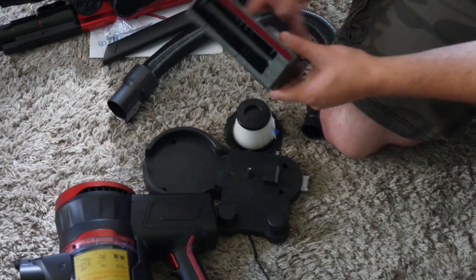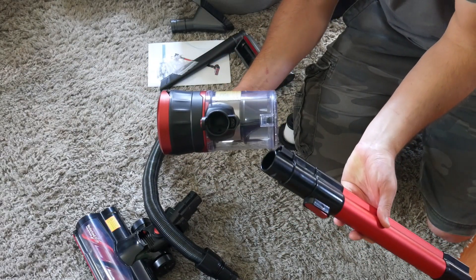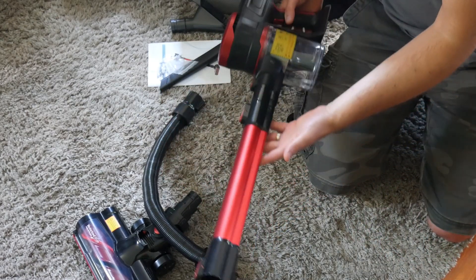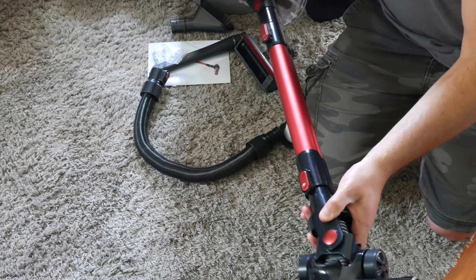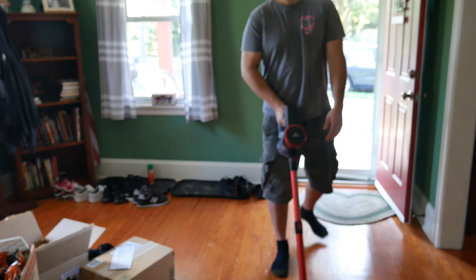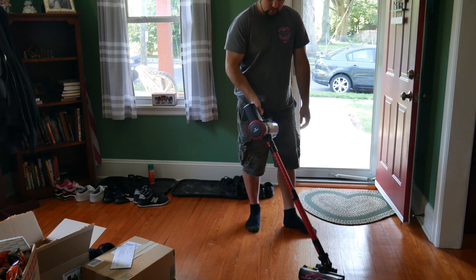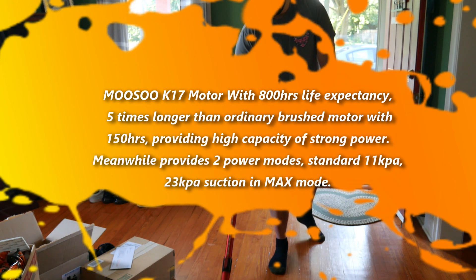Now that that's settled, let's go ahead and show you all the other features. You will go ahead and line up the two prongs here and simply click that in, and now you got your device. You can extend it, then go ahead and take your other end, clip it on, and now you are good to go. You can make it shorter if you want, make it longer if you want. It can turn really easy, rolls very nicely, rolls on carpet very well.